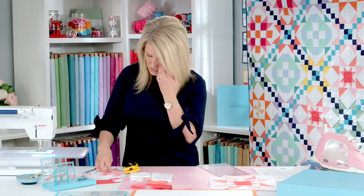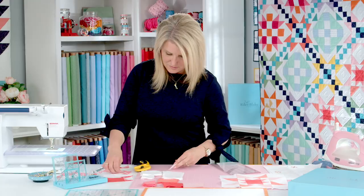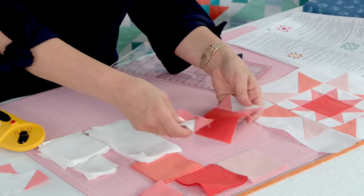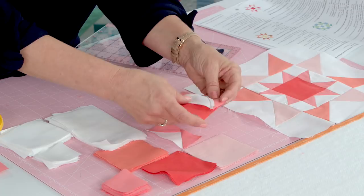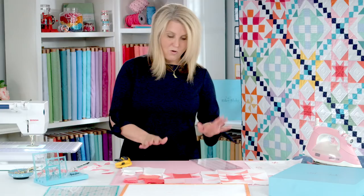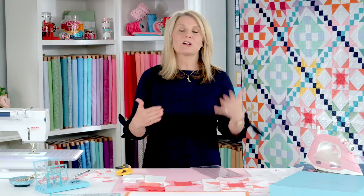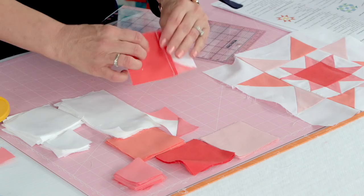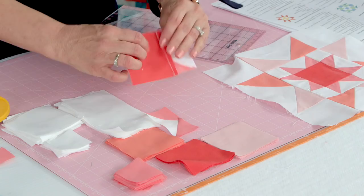Once you've got those flying geese repeated, you can assemble your center block. Get your three inch square and grab two of your flying geese — they face in like this. Right sides together, sew down, press that. It's really important to press this block; the back side goes a certain direction and we'll give you those clues in the pattern. But for this center block you're going to want to press your seams out.